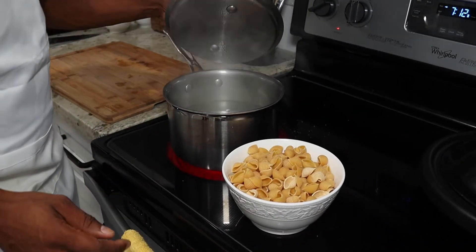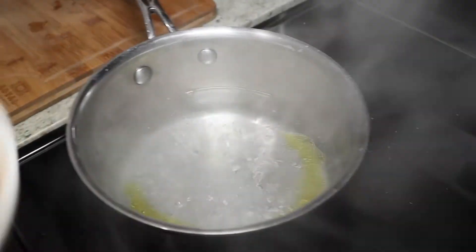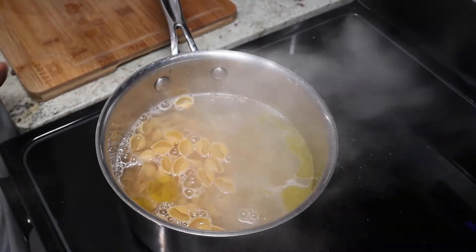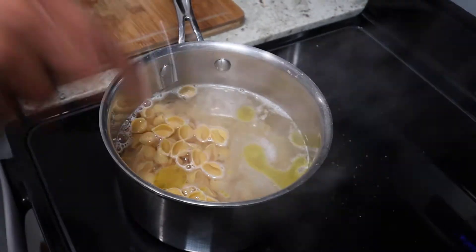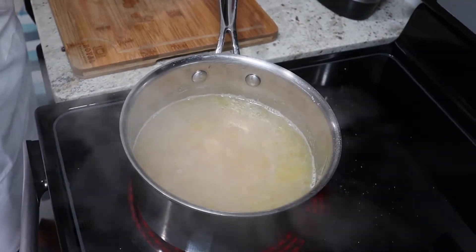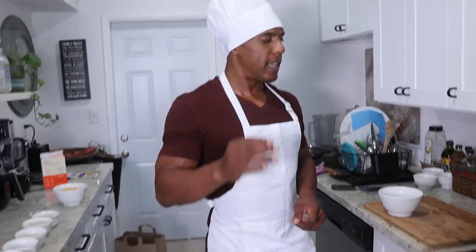Go ahead and grab the noodles — you can see it's reaching that boil right now, perfect time to add them in. Once you add them in, go ahead and start mixing together, and again keep it open. I'm going to wait for it to reach a full boil and then reduce the heat to medium and let it sit for the next seven to ten minutes.